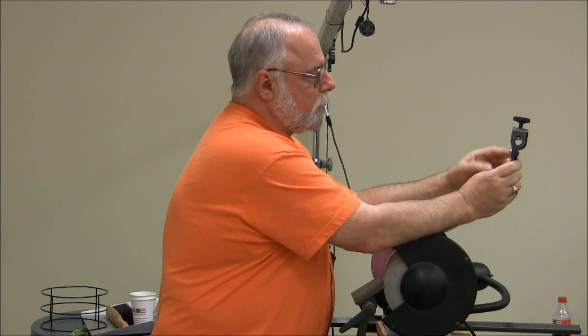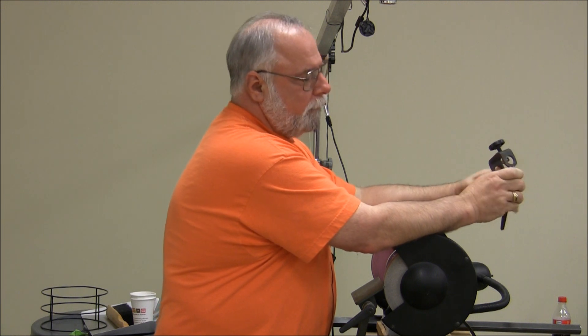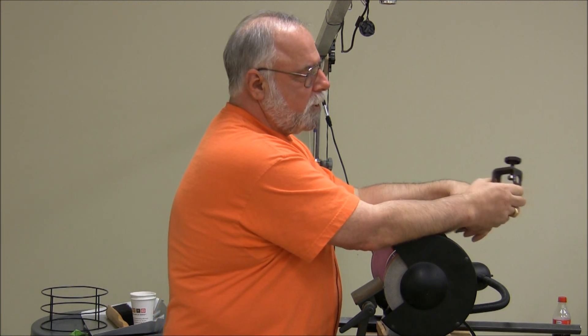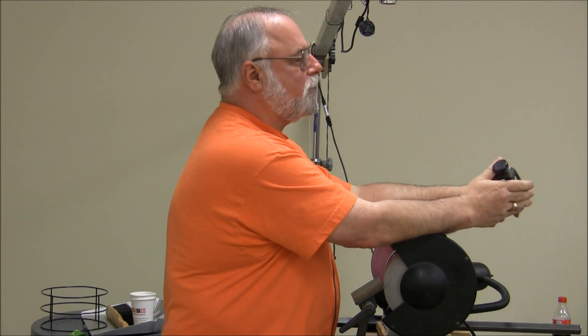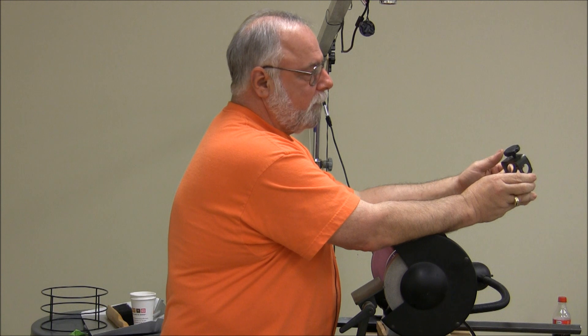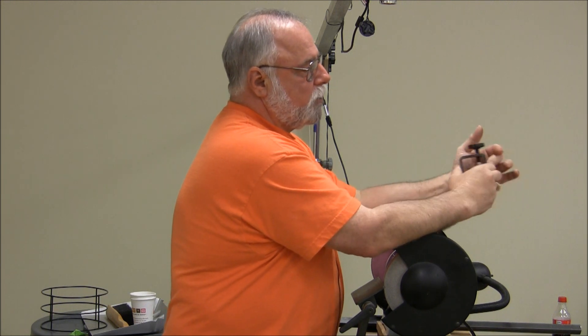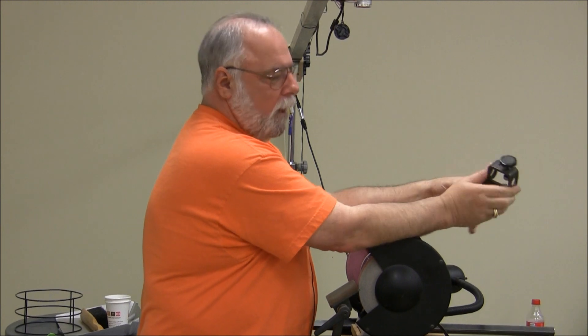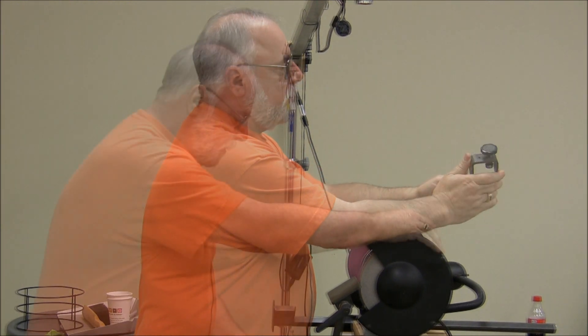This leg right here is adjustable so I can change the side angle. The instructions tell you this changes the front angle and the distance changes the side angle — you will find that's 180 degrees wrong. It works the other way: this actually controls the side angle and the distance controls the front. But it's a combination of the two, so if you move one, you have to move the other.